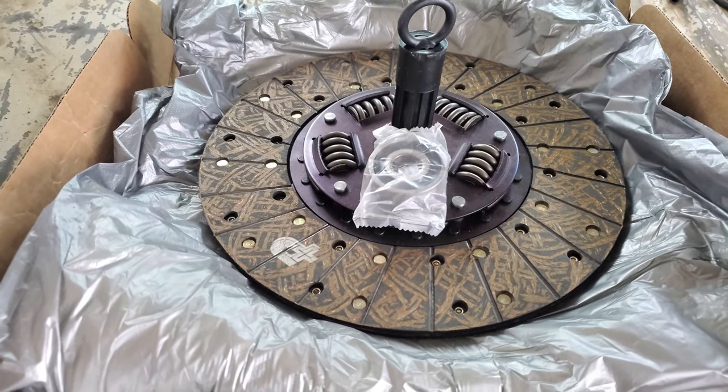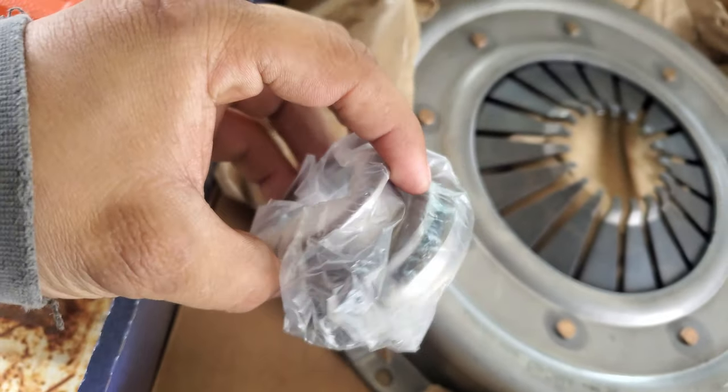All right, let's take this thing over to the other side. Here's all the parts we're gonna need: we have the clutch right here, we have the pressure plate, we have the throw-out bearing, and we also have the pilot bushing up here.